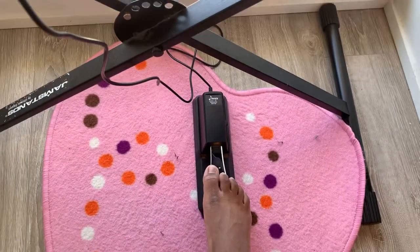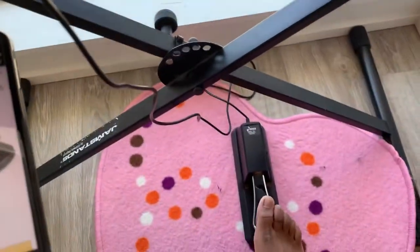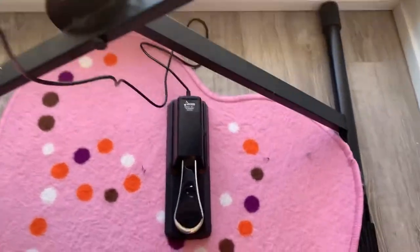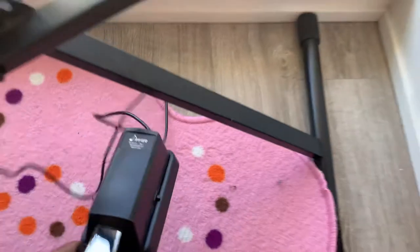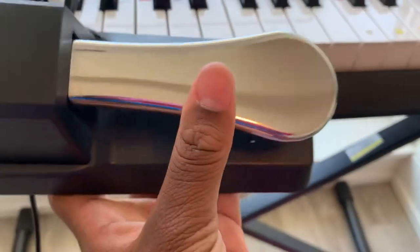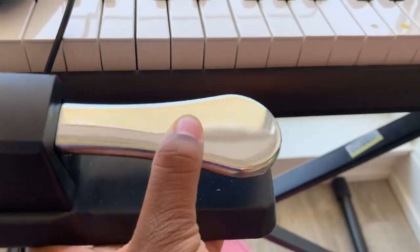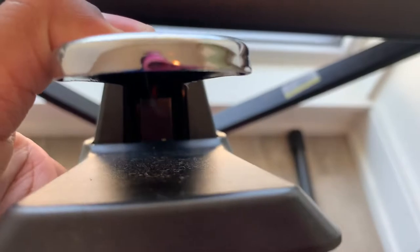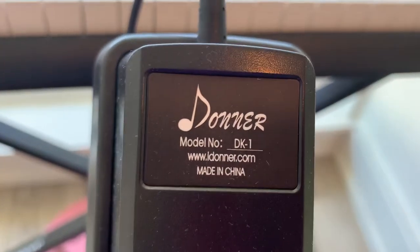Pros and cons about this foot pedal. Pros are, it's pretty good for $21. It looks like it's made out of metal, but it's actually made out of plastic, which is weird. The trigger is in there — you can see it's pretty good. Made in China.